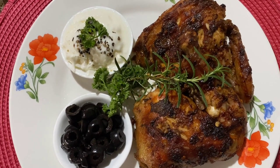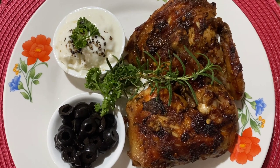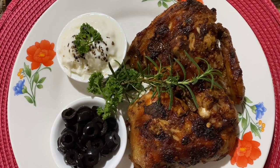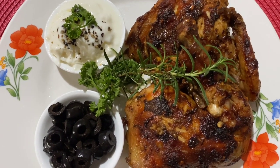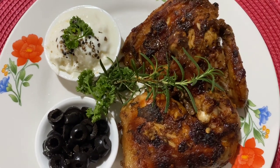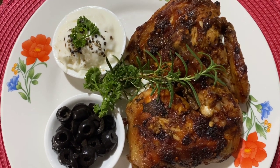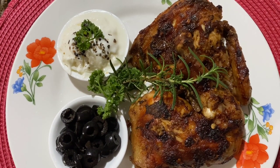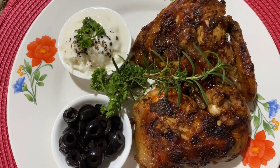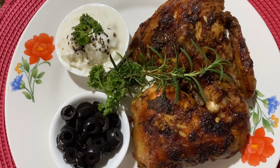Hi guys, I'm back again! Ayan na ang aking baked chicken with fresh rosemary and fresh oregano. Yum yum! Kung bago pa lang kayo sa aking channel, please like and subscribe, and hit the notification bell para manotify kayo every time na may live or new uploaded ako ng mga videos. Keep safe kayong lahat. God bless. Cheers!